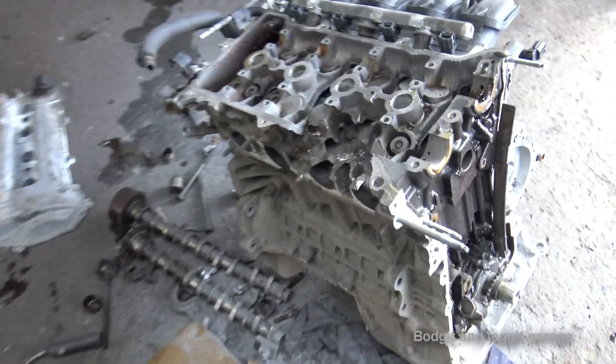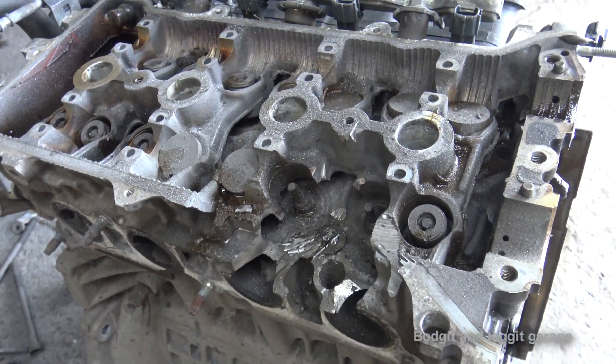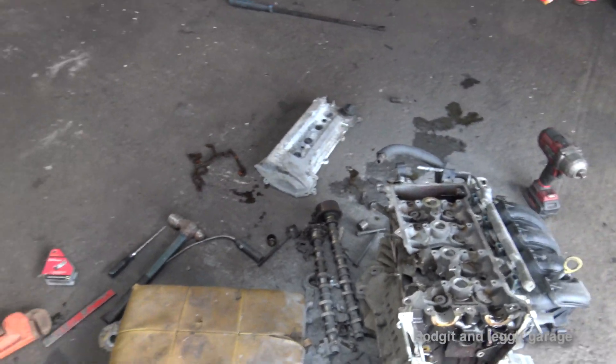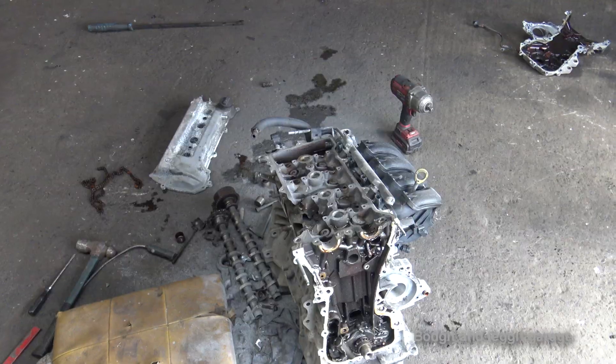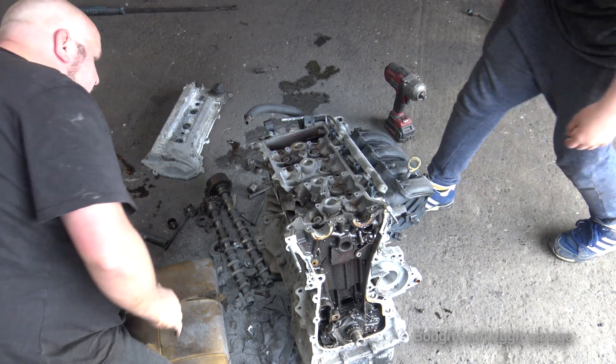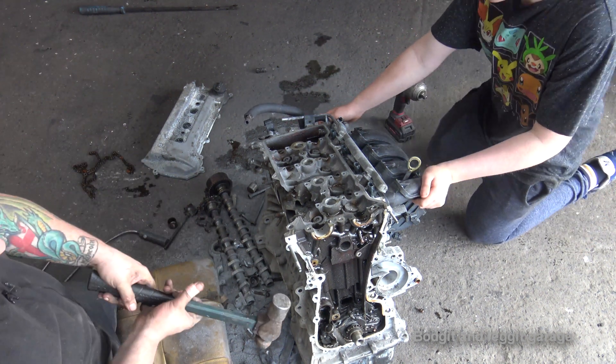Slight technical difficulties — we got the bolt off in the end. It completely rounded. I tried everything, so it was just quicker to cut the thing off. Right, let's see if we can get this head off. The engine's on — I'm not going to take this off in any nice way now.